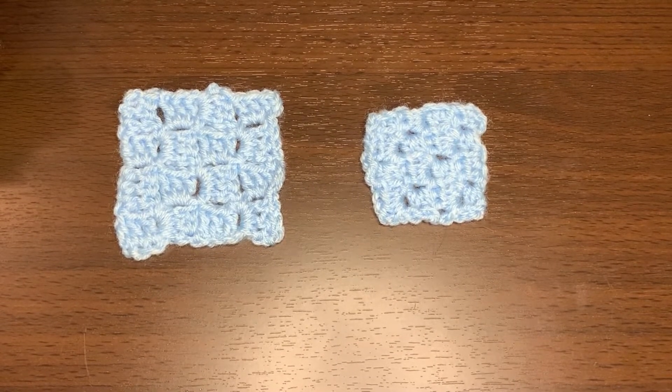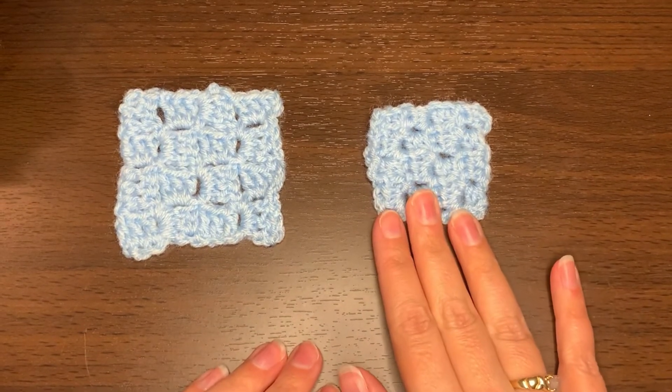Hello, this is Heather with Change Path Crochet. In this video I'd like to show you how to make the mini corner to corner stitch.